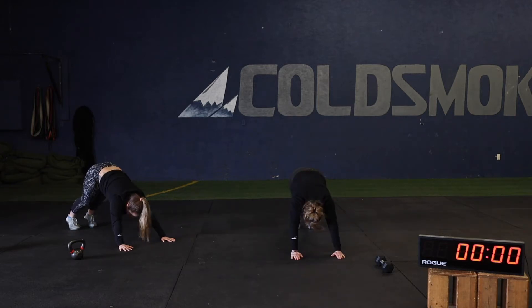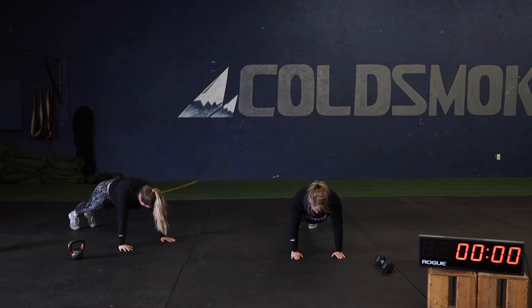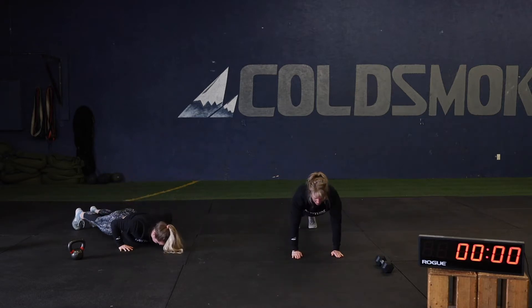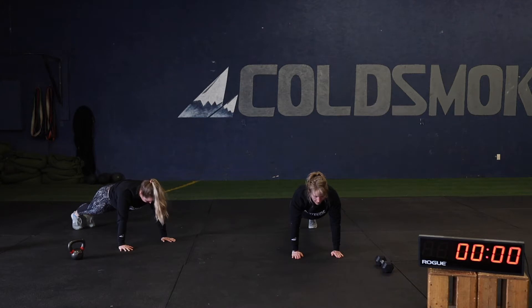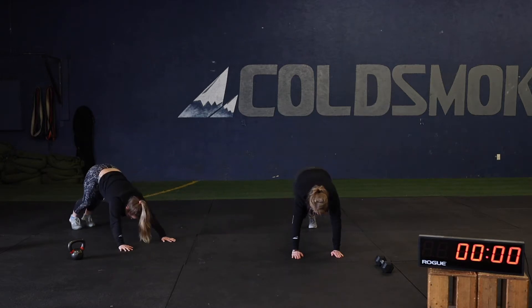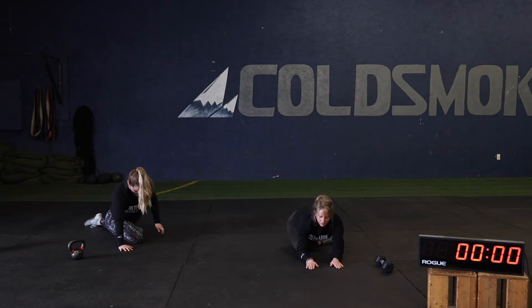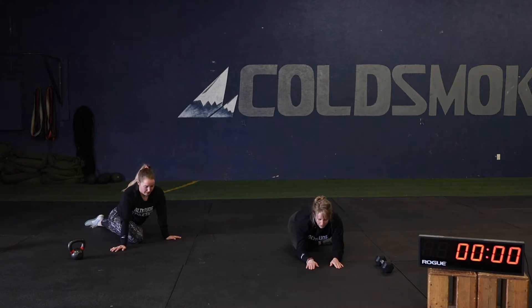After five, we're going to go to a tall plank. We're going to hold that tall plank for 15 seconds. Then kick one leg forward for pigeon stretch — roll around on that hip, loosen up. Back leg goes straight back. Press back, then give me five more push-ups and down dog.